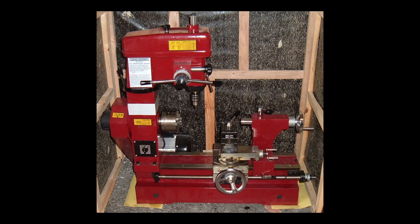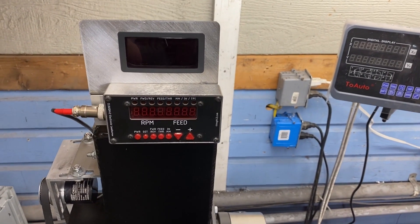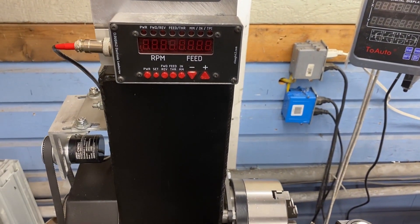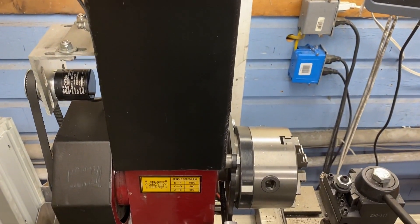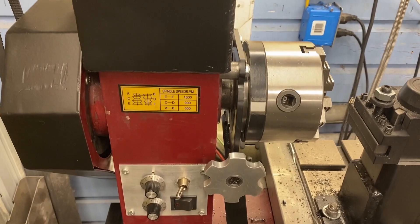This is my 3-in-1 mill lathe combo machine the day I uncrated it. They say you can't polish a turd, and with all the improvements I've made to this machine, it has quite a shine. If that saying is true, that must mean it was not a turd to begin with.